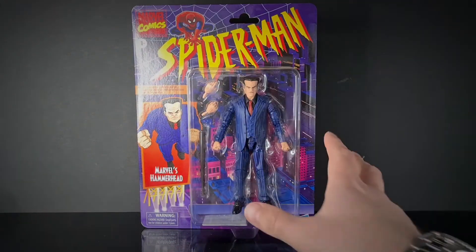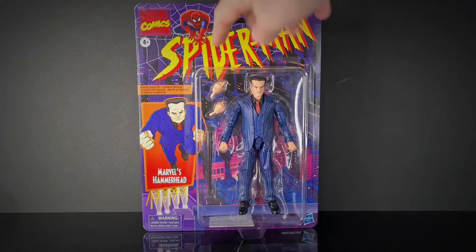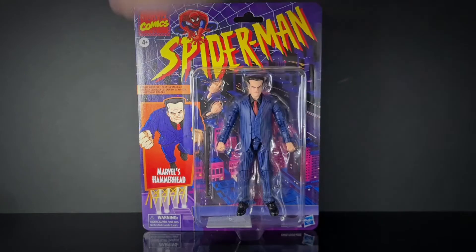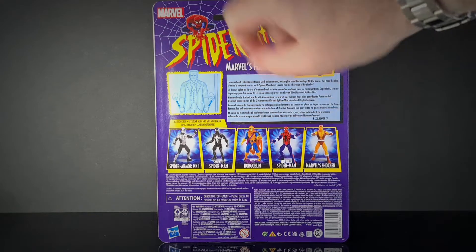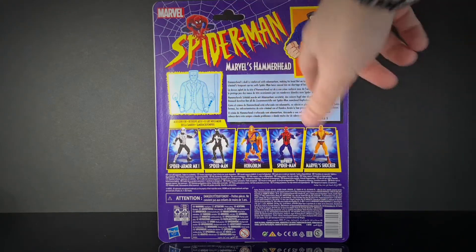He's on that retro old Spider-Man 90s style card. There's Hammerhead running at you on the side and a nice image of the character on the front. We've got separate hands plus a baseball bat as well. Turning it around we've got the rest of the figures in the line — we've completed it! There's info on how to change the hands and a little bio.